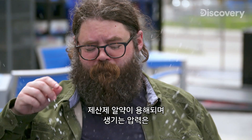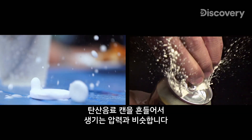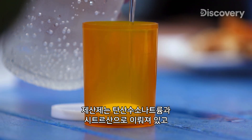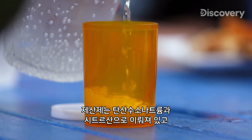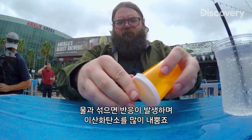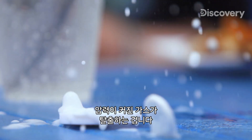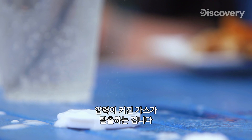The pressure produced by a dissolving antacid tablet is comparable to the pressure created by shaking a can of soda. The antacid is made up of sodium bicarbonate and citric acid. And when you mix it with water, a reaction occurs, giving off a lot of carbon dioxide. And the pop is the result of the built-up pressure of the gas escaping.